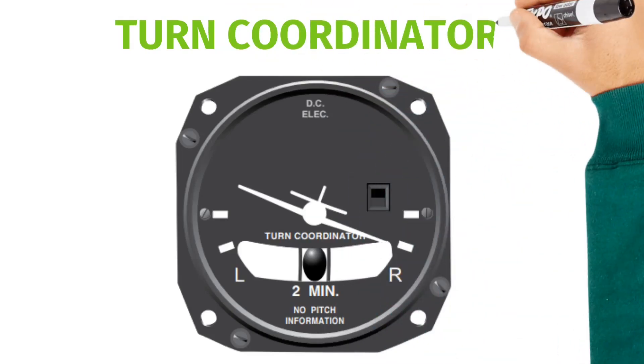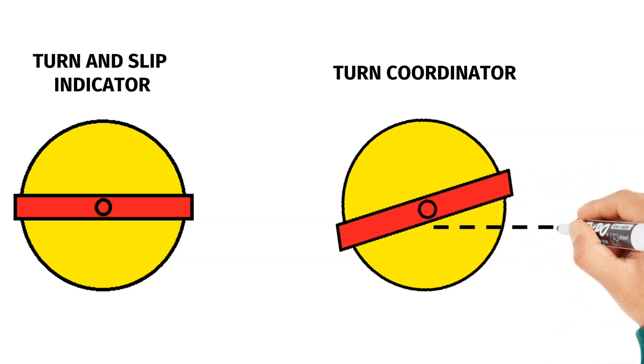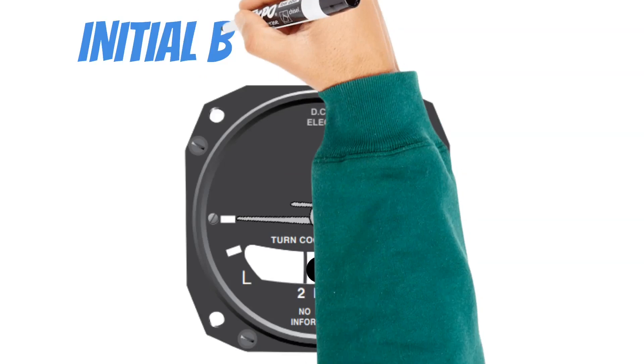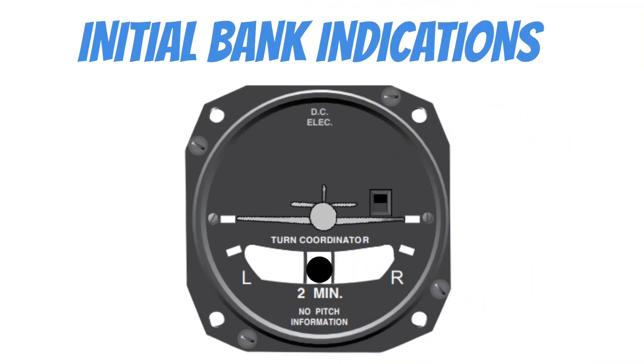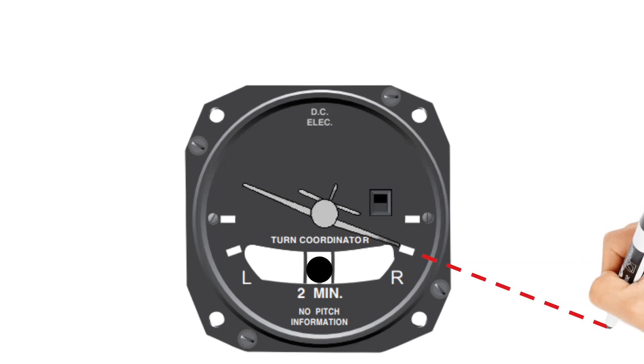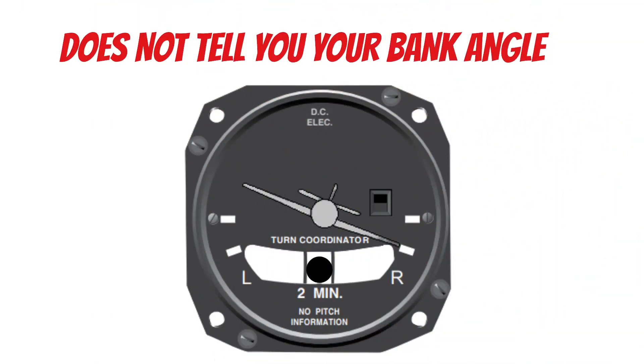The turn coordinator works very similar to the turn and slip indicator. The big difference is that the gimbal holding the gyro is tilted at a 30-degree angle. This allows the turn coordinator to be sensitive to the banking motions of the airplane, giving us initial bank indications. As the aircraft banks to the right, so does the miniature aircraft on the turn coordinator. Just like the turn and slip indicator, it also lets us know when our aircraft is turning at 3 degrees per second. But it does not tell you your bank angle — this is a common misconception. So this instrument gives you an indication that your aircraft is in a roll initially, then gives you an indication of your turn rate.